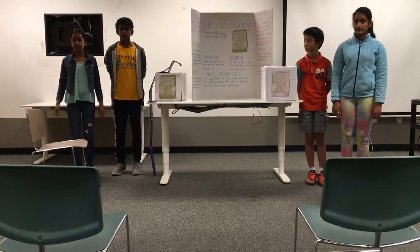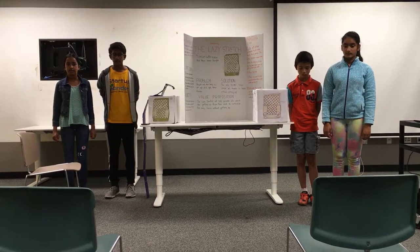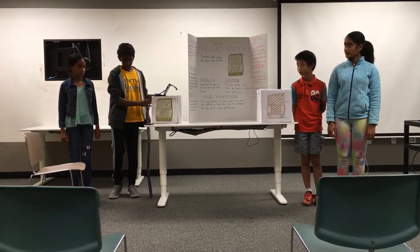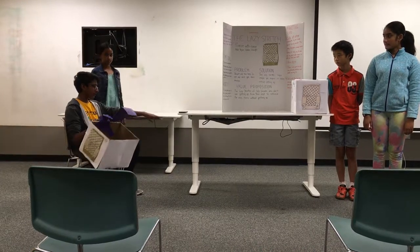Hello, we have some easy appliances here to present a new product: the lazy stretch. Say you're sitting on the couch and you want to watch TV, but the remote is too far away.